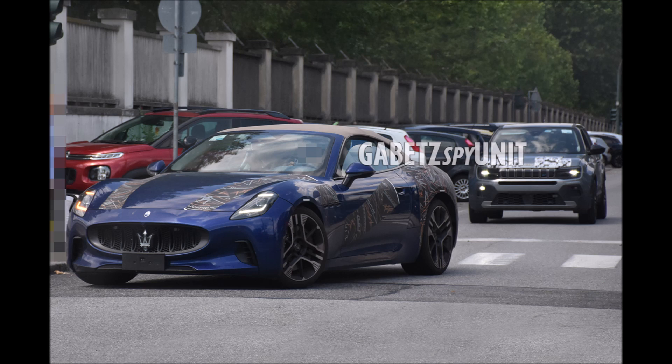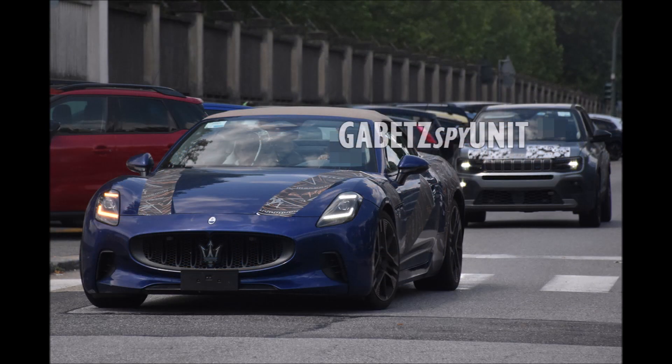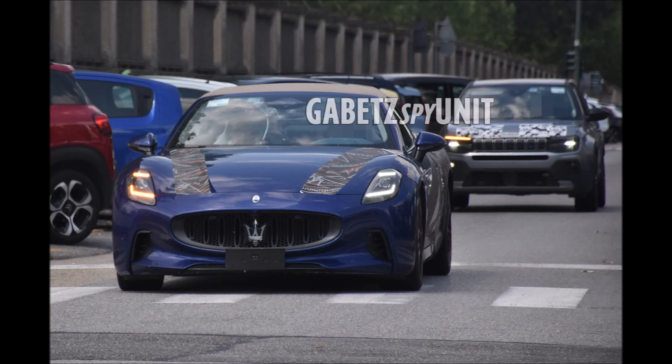The new electric Gran Turismo convertible, or Gran Cabrio Fulgary, which translates to lightning. The spy photos show the new drop top covered in some camouflage, but also revealing a very interesting spec. We've basically seen the Fulgary without camo before, but we have not seen a full version of the Gran Cabrio without any camo.